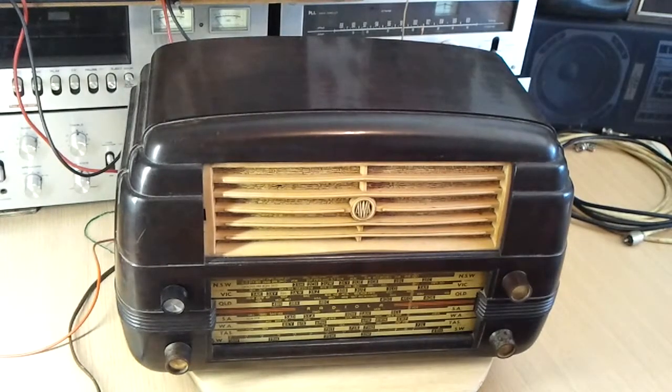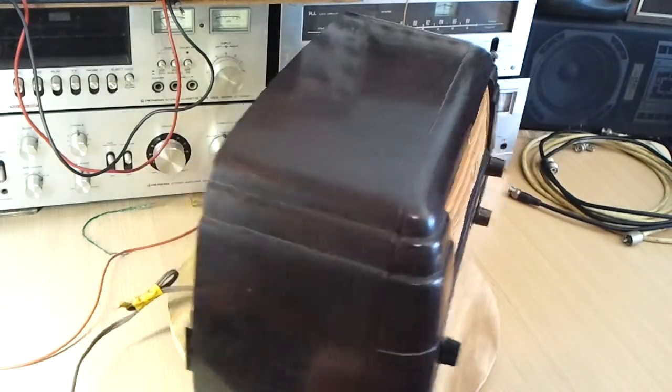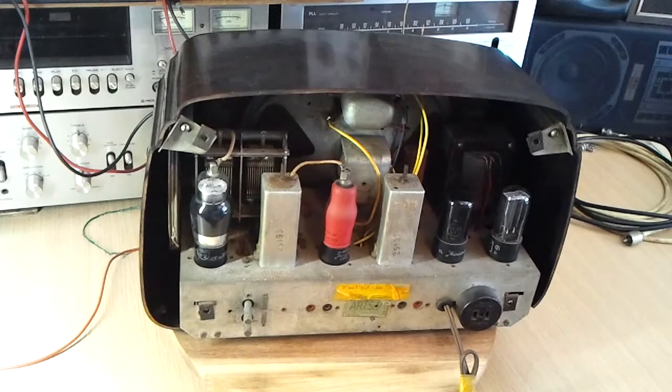I've got the back off the receiver now, so I'll swing it around and show you what's been done. By the way, the radio is sitting on top of a turntable, otherwise known as a lazy Susan. I don't know how it got that name — the turntable's fine with me. If you want to buy one, they're quite common; you can buy just the bearing section or the whole thing, and they're not expensive. It makes a heck of a difference because you can turn it around with just a little finger and get to the back of the radio really easily when you're servicing these things.